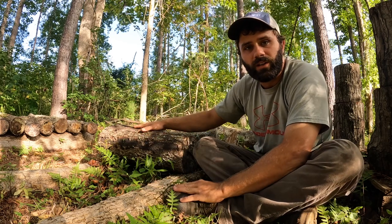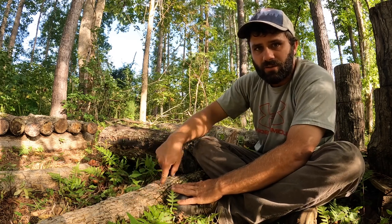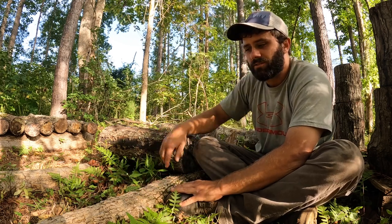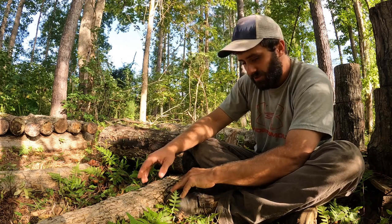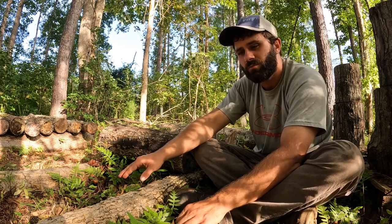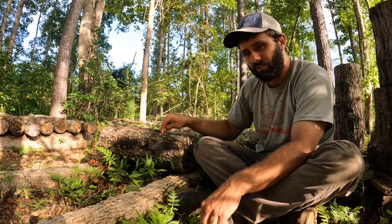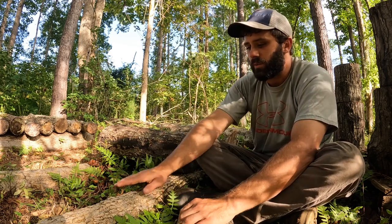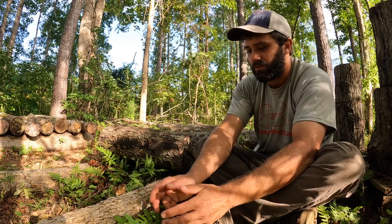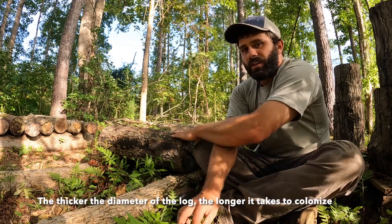These are the logs right here that we inoculated. They've been sitting on these — fresh-cut logs, about four to six inches in diameter — just sitting flat on the ground. You put the inoculated logs on top of these so they can colonize. You don't want to put these logs directly on the ground because a ton of other wild mushrooms will colonize the log quicker than the mushrooms you inoculated. They call them log rafts. They just sit here for about six months until the mushroom is completely colonized in the log.